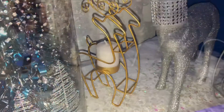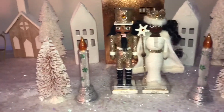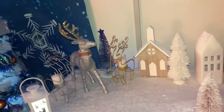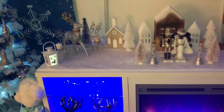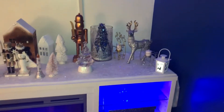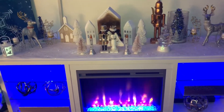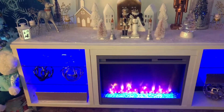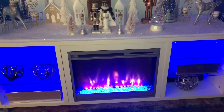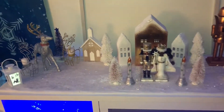Here is my black nutcracker. I hope you guys enjoyed my Christmas decor video! Don't forget to like, comment, and subscribe, and I'll see you on my next video.